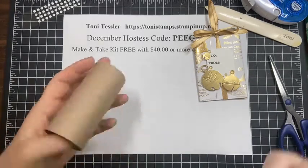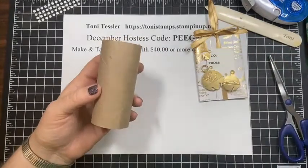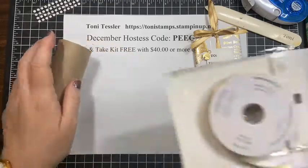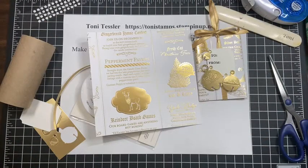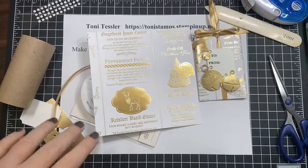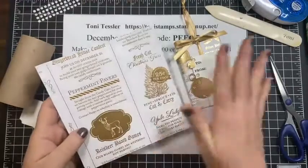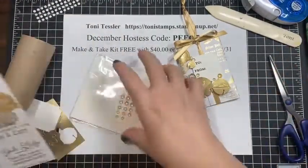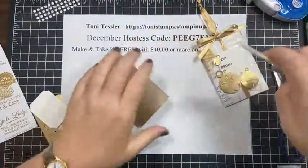The toilet paper roll is about three and three-quarters inches wide. I started with a six by six piece of paper — this is from the Wonder of the Season specialty paper pack, the one that has gold foil and black and white on one side and red foil and black and white on the other side. I'm going to trim this down and first smash my toilet paper roll flat.